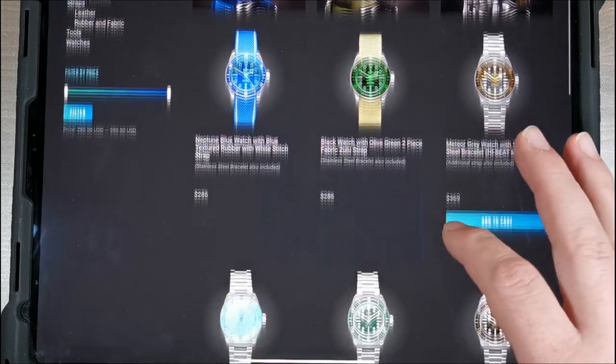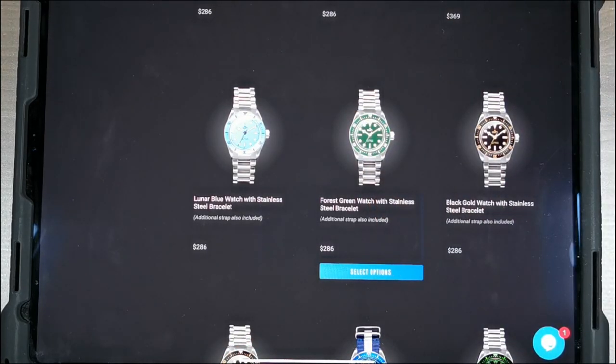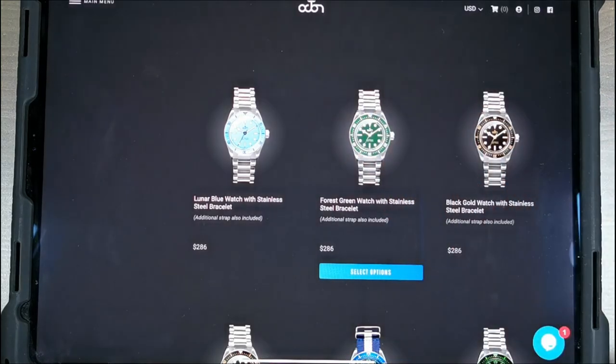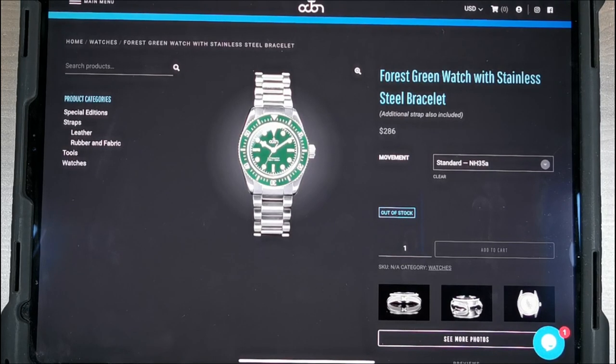They have a variety of different kinds of watches, but this is the bad boy we're looking at today — the forest green with stainless steel bracelet. It comes in at $286. But enough of the internet. Let's take a look at the watch itself, shall we?